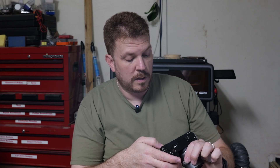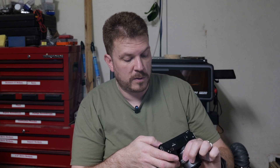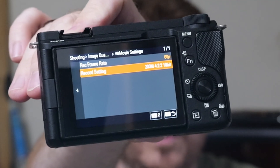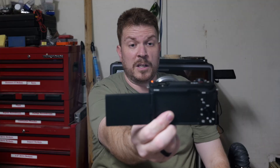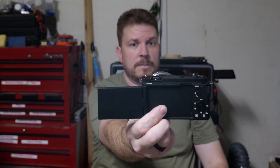It's now saying a corresponding environment is required for playback of movies recorded in XAVC HS 4:2:2 10-bit. Let me set that up. It is now doing 200 megabits per second, and here I am at 4K 60 frames per second on my Sony.